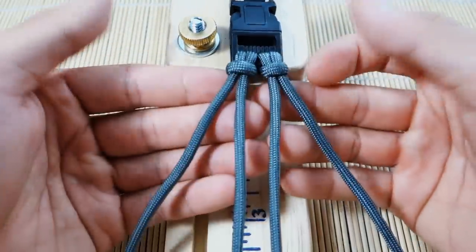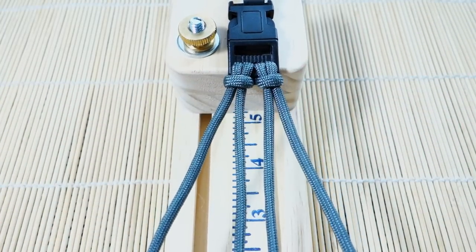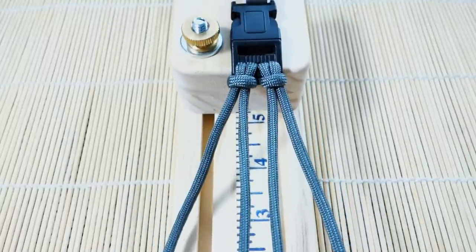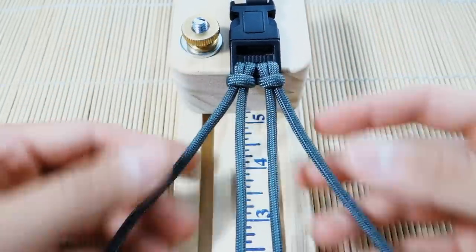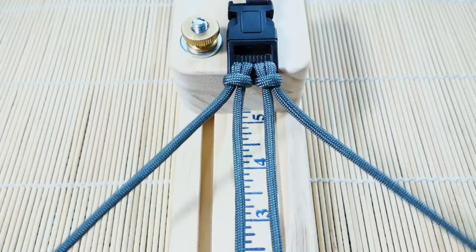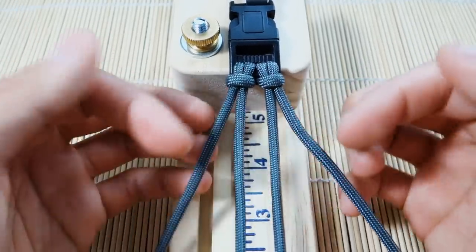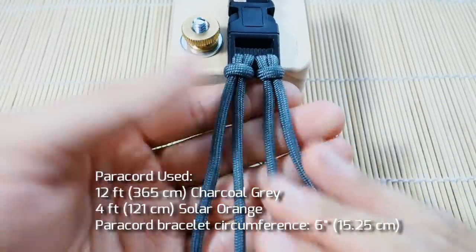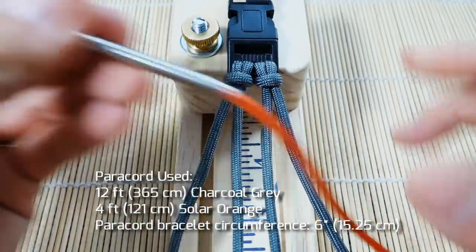I've got my paracord set up with the double cow's hitch two-strand core, and I'm using a jig today — set up on the jig like this. If you don't know how to do the two-strand core with the double cow's hitch, I have a specific tutorial for that and I'll link it in the video. I've got that set up with gray, and I've also got a separate strand of orange.